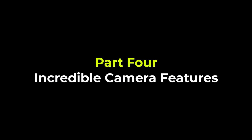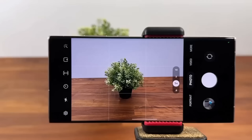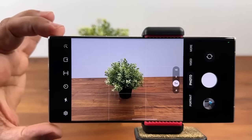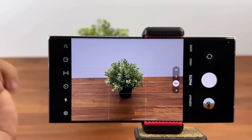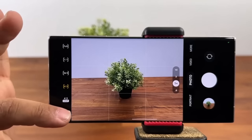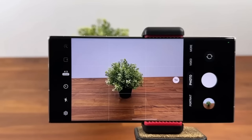Now let's look at five powerful camera features for the S23 Ultra. The S23 Ultra has a 200 megapixel camera, but here's the mistake most people make: they launch the app and snap a photo thinking it's a 200MP shot. That's not the case. You have to press the resolution button and you'll see two options — 50 and 200. Tap and select 200 megapixels, and then you can actually take a 200 megapixel photo.